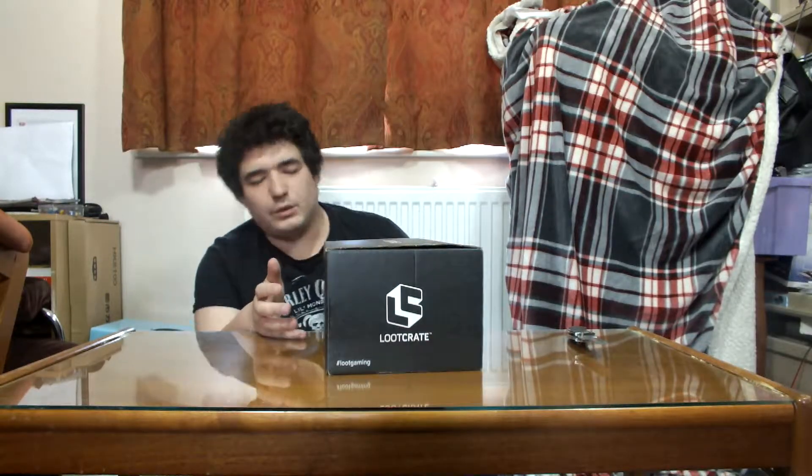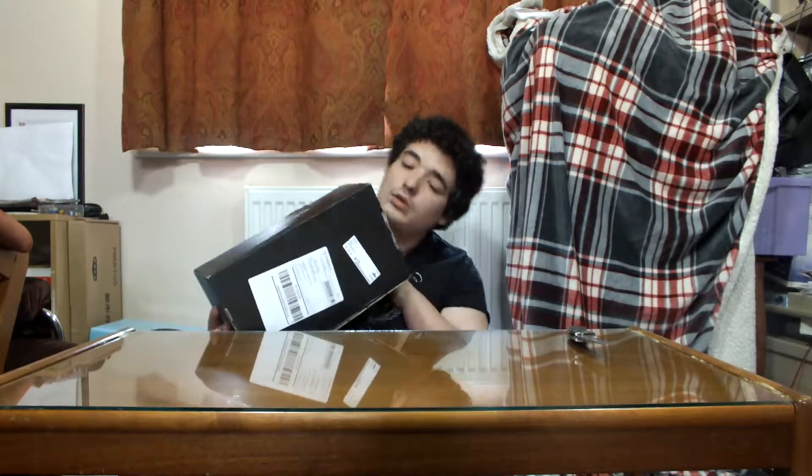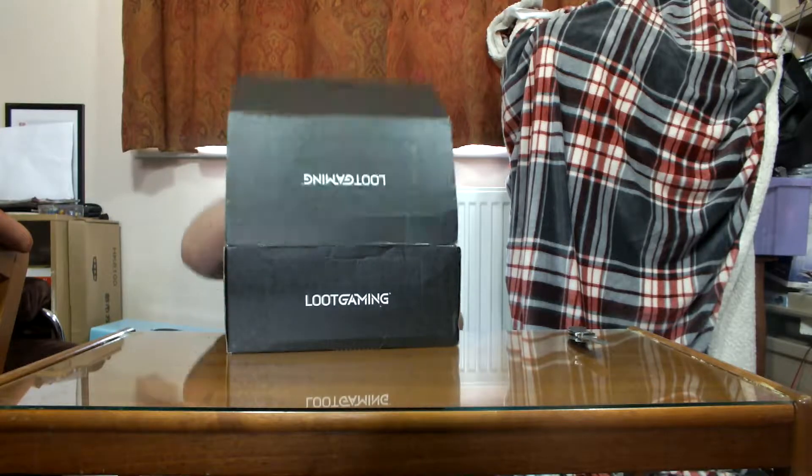Hi everybody, welcome back to the channel. I know it's been a week or so, or a few weeks since I've done one of these, but my new loot crate arrived — this is August's loot crate and it actually arrived in August. So I didn't know what's in it, I just couldn't wait, but I haven't opened anything.